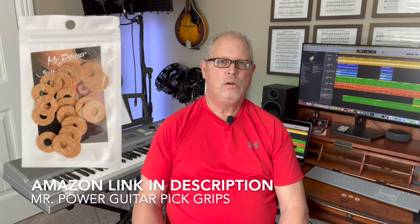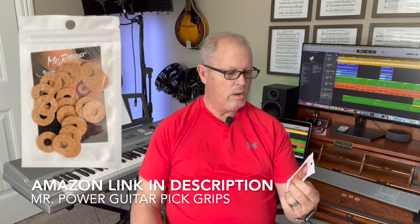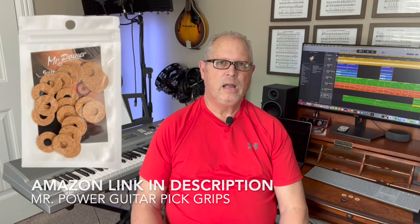So this is a very easy solution I found. There's a link in my description below to Amazon where you can find these Mr. Power Guitar Pick Grips — probably less than around $10 — as well as other solutions. Just click on my link below so you can see these similar products.